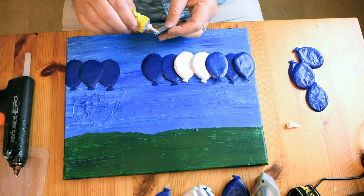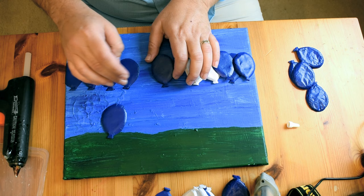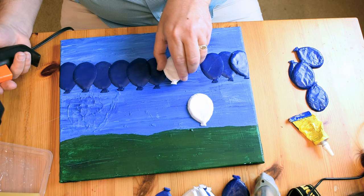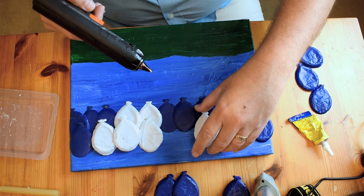I did lose some of the footage of me laying these out, but once I figured out where I wanted the balloons, I glued the paper ones on with contact cement, and then I hot glued the hot glue balloons on with hot glue. I also like the hot glue because it heated up the balloons enough that I could actually bend them around the side of the canvas and just keep the image wrapping around.